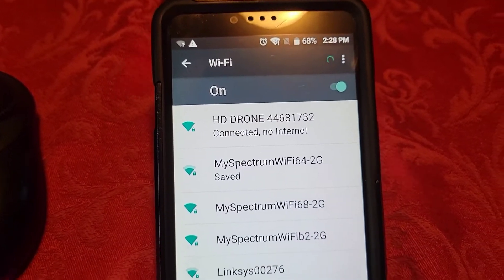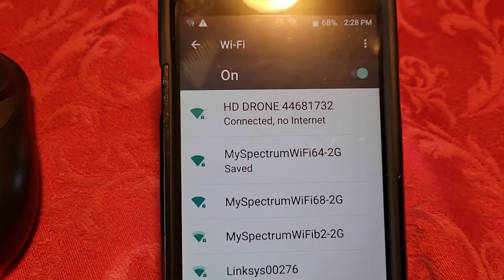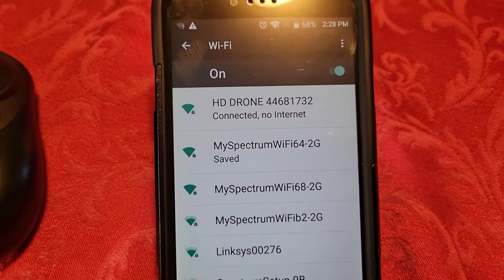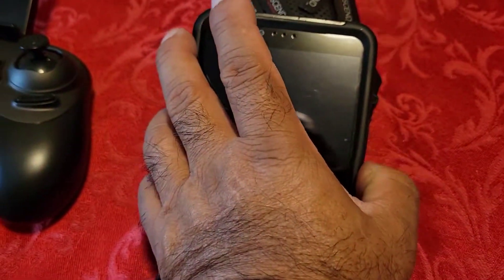It'll show you — do you want to connect this drone? That's number 44681732. It's going to be different for every drone, so don't try to enter this password — yours is going to be different from mine. But there it is, connected.